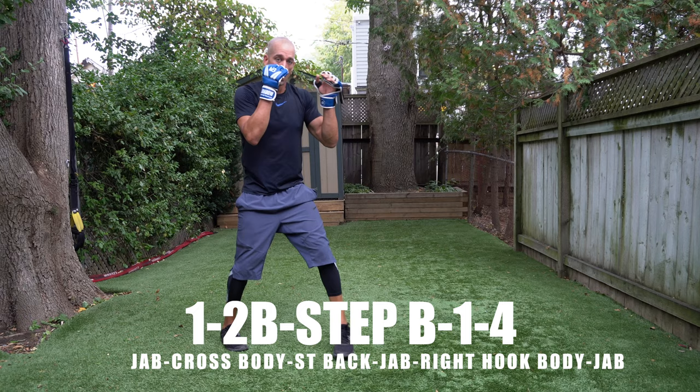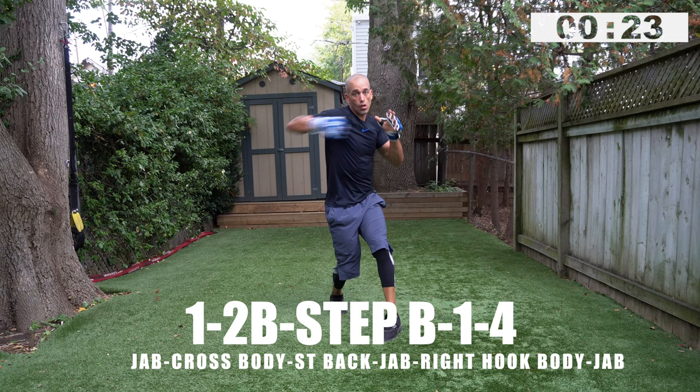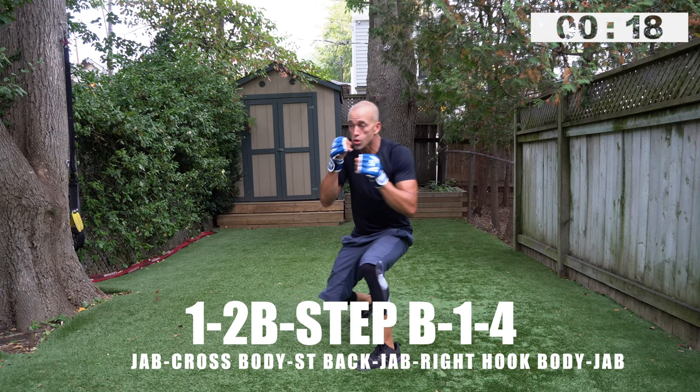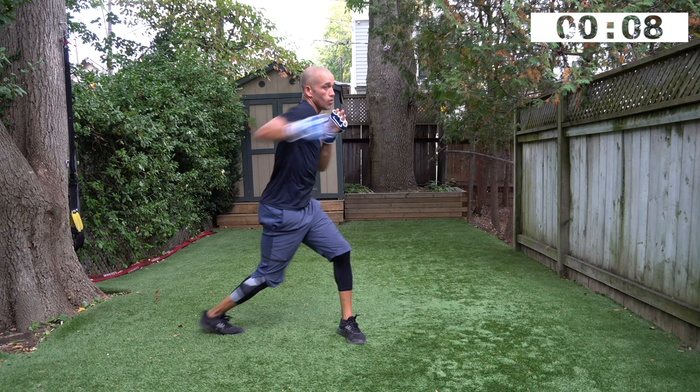You're going to be working that jab, two to the body — how explosive can you be on that cross to the body? One, two, body, step back, one, four, one. Remember you gotta throw that two to the body to break my arms apart — you're trying to get between my forearms. Throw it hard and fast as you explode in, get out with the jab, and land that right hook — snap the jab again. Ten seconds.